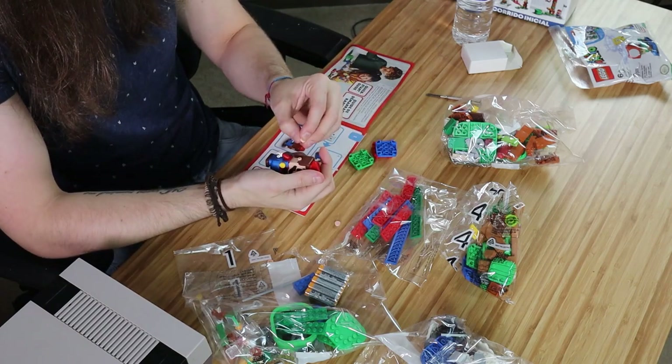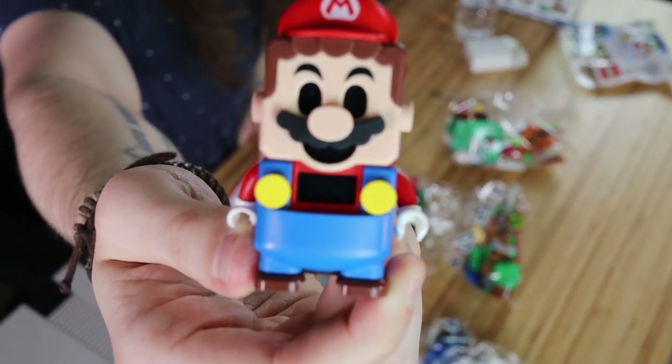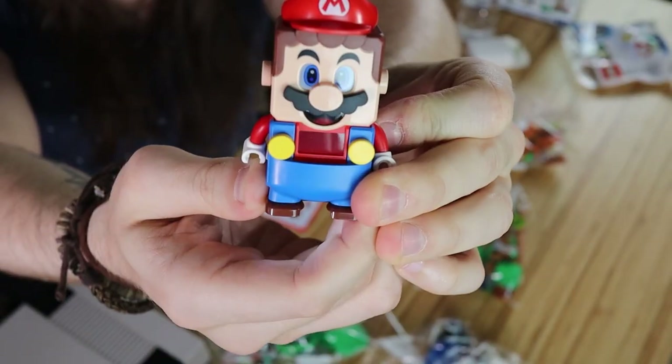Why don't I just stick his ears on? It seems like a weirdly pointless step. I don't like how black and soulless his eyes are before you turn him on — it's kind of creepy. It's like a demon Mario. Alright, let's see what happens when I turn him on. Lego Mario time!